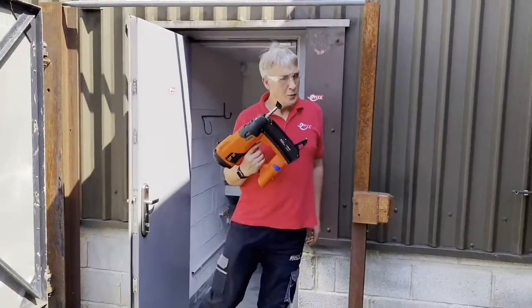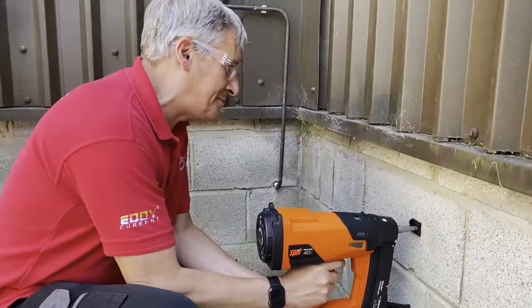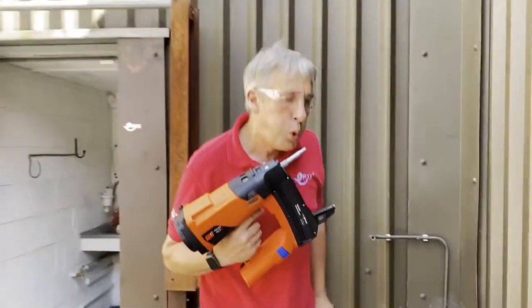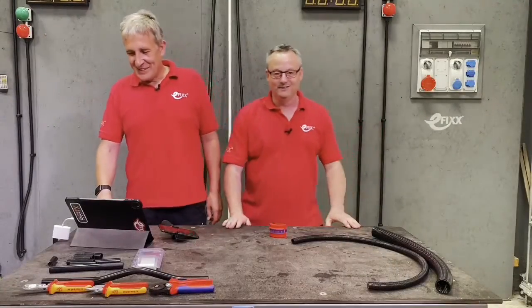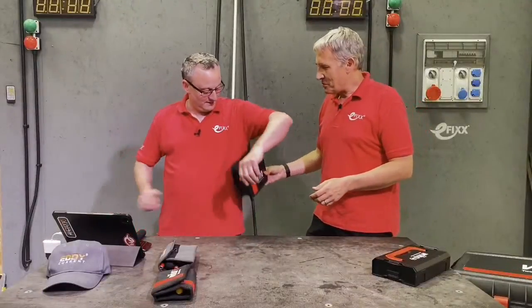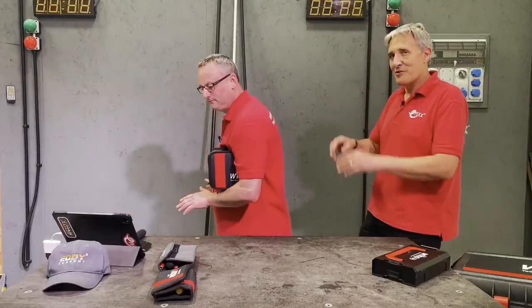Coming up in this week's E-FIX TV, I get my hands on this fantastic bit of kit — I won't be letting it go any time soon. We swap places at the bench and Gary shrinks. Live from the catwalks of Paris, Gary models the latest in Weeha clutch bags.